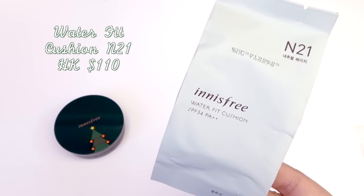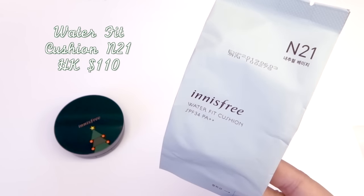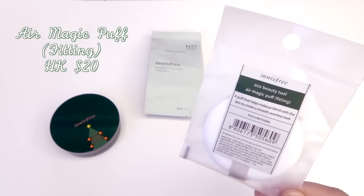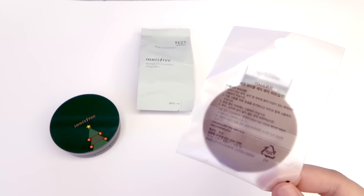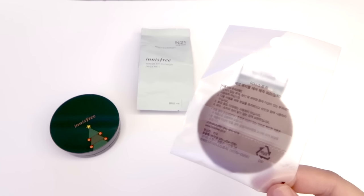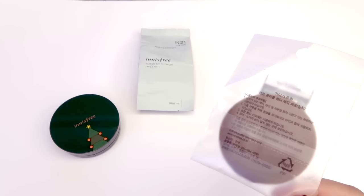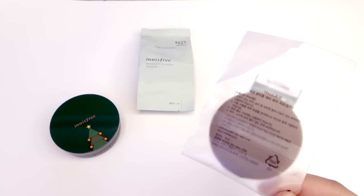I chose the waterproof cushion since I have dry skin, and this is N21 natural beige. Other than these two items you also need an air puff to apply the cushion with, so I got the air magic puff in fitting. This one is tan in the back — I asked one of the girls in the store what the difference was between the blue and the tan one, and she said the blue one gives higher coverage while this one is more natural in application.